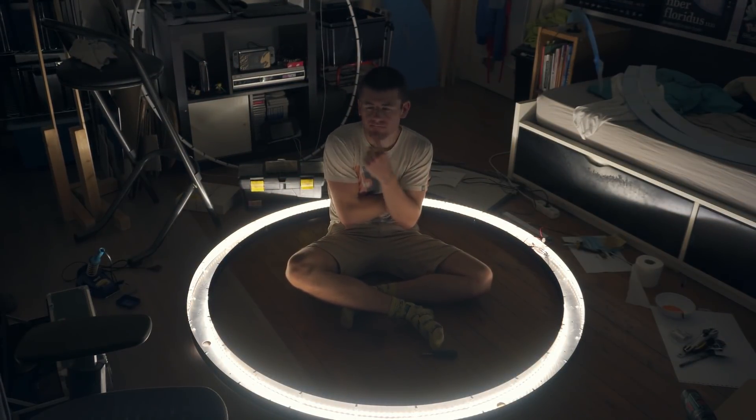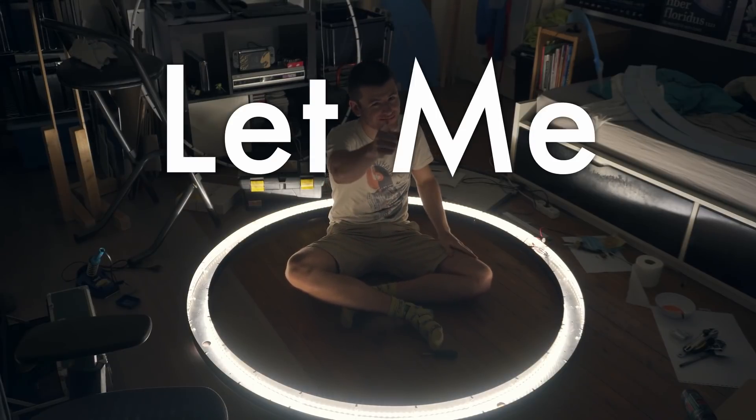I'm not going to be manually changing the wires every time I want a different color. Let's explain.